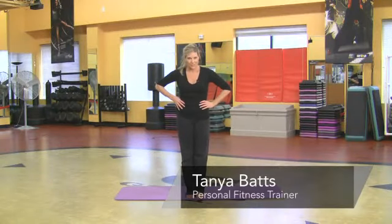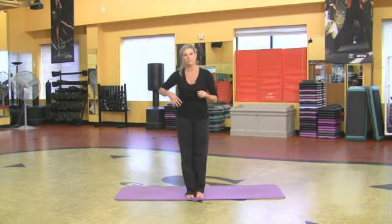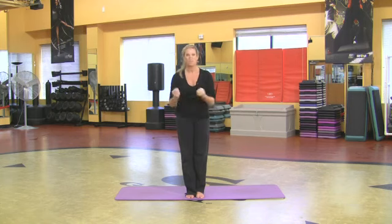Hi, my name is Tanya and I'm an instructor at Goals Gym. I want to show you a few poses that are really kind of related to yoga and they're quite challenging but so rewarding.